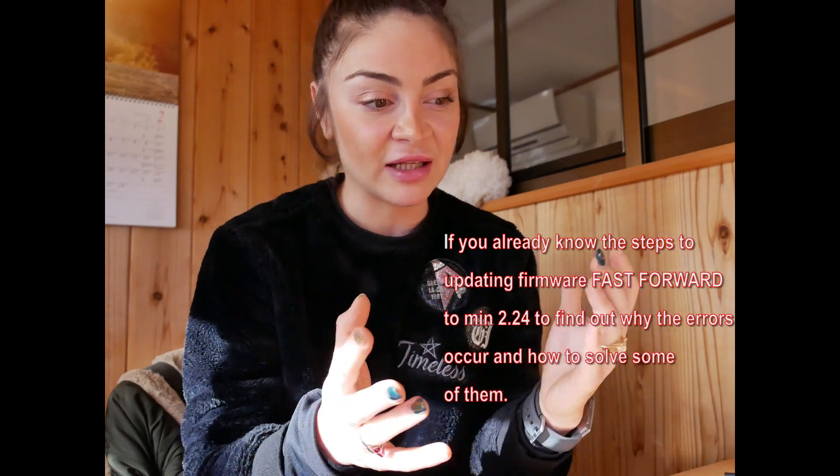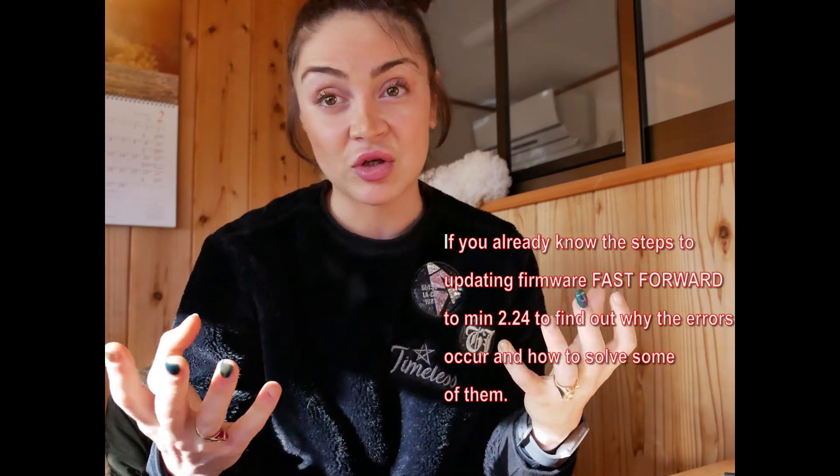Hi guys. If you landed on this video, you've been desperately trying to update the firmware for your 12 to 35 millimeter lens from Panasonic Lumix. I have a Panasonic G Lumix, and yesterday I dug into this. I wanted to make a video because there's a lot of us dealing with this. Facebook groups like the Panasonic G Lumix groups are very useful — the people there are so helpful. Thank you so much.